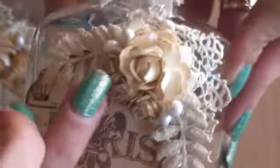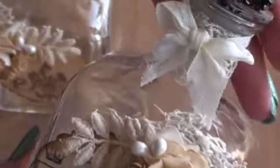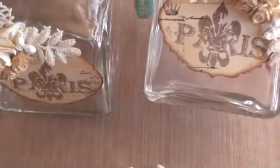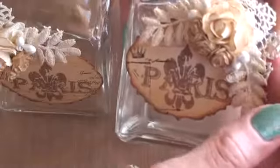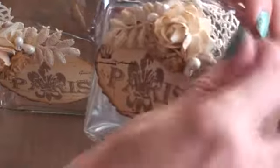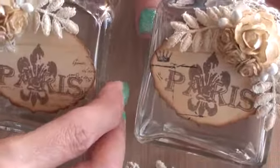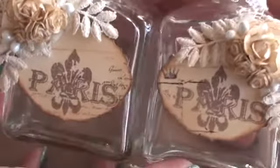I cut out two of the leaves and one of the fan to make this corner piece. Then I added one large rose and three small ones, and a couple of stamen either side. I put a small piece of lace around the neck of the bottle and then just tied some seam binding round. Thank you so much Diana for this gorgeous vintage lace — I was nervous using it but I thought it would be perfect for these bottles.